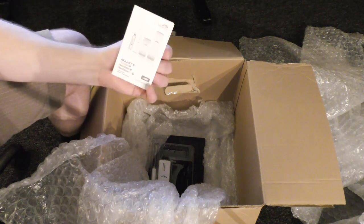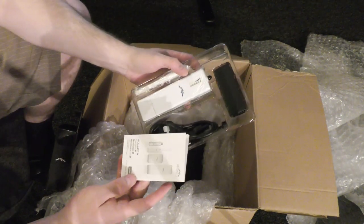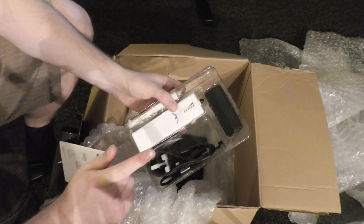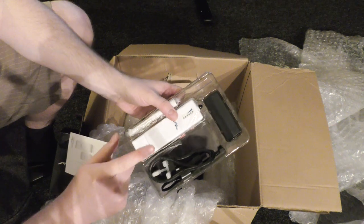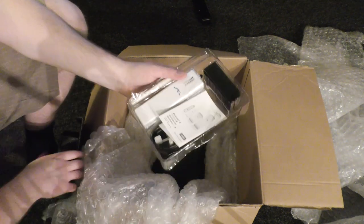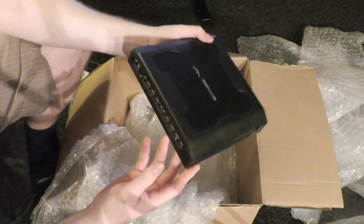I did a little research and it seems the PicoStation is part of Ubiquiti's AirMax series, but there's an official hack from Ubiquiti — you can update it with firmware that makes it available for the Ubiquiti controller and the UniFi setup. You change out the firmware and you'll be able to control it through the Ubiquiti controller.